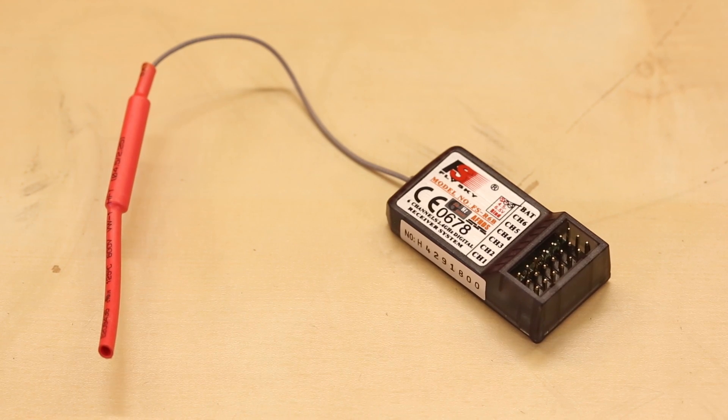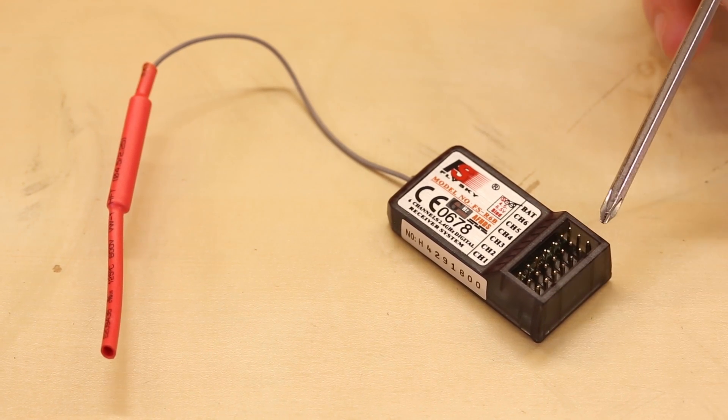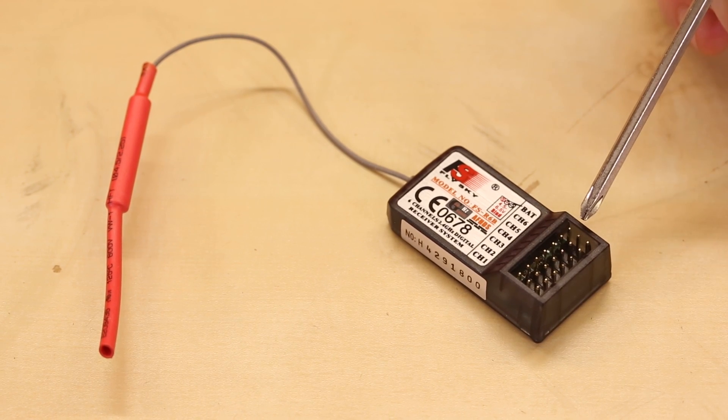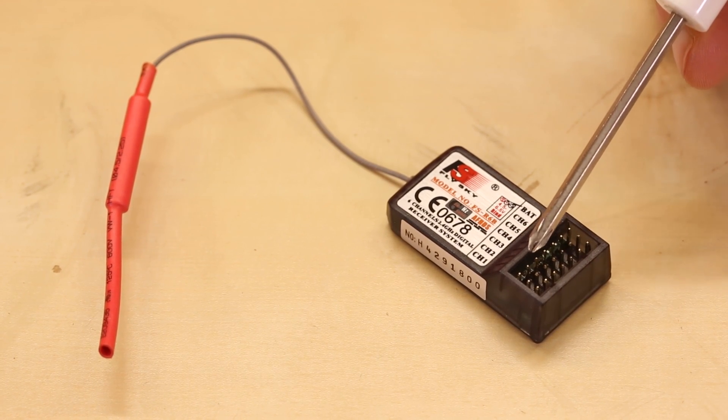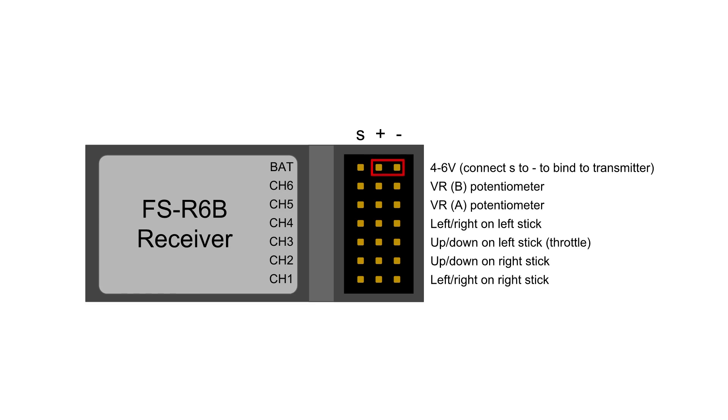Look closely at the receiver and you'll see it has a number of 0.1-inch headers to connect wires to. The general rule of thumb for these types of receivers is that the pins on the outside are ground, the pins in the middle are power — 5 volts in this case — and the inside pins are your signal lines. The battery lines are for connecting four AA batteries to power the receiver, meaning a regulated 5 volts from an Arduino will work just fine. Note that if you use a jumper wire to connect the signal pin on the battery port to ground, you'll be able to pair the receiver with a different transmitter.